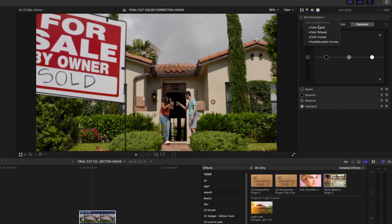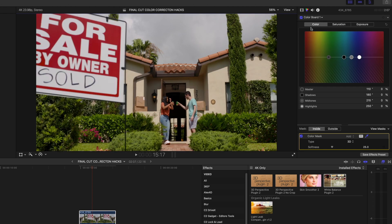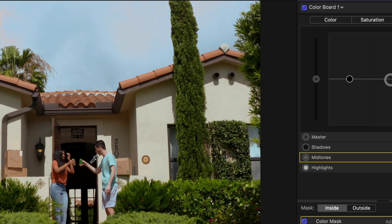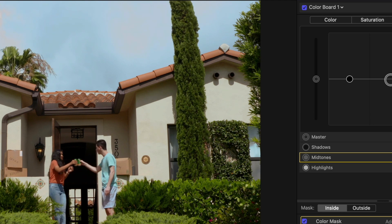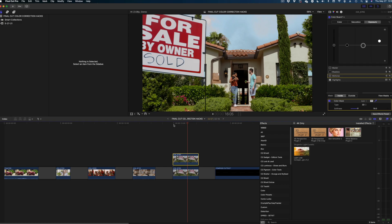Head over to the color inspector, select the color board, add a color mask, and select the gray sky. Head over to the color tab, hit Master, and make it look nice and blue. We can up the exposure a little bit and dial up the softness. You might notice though that the changes in the sky are affecting the clip below — look at what's happening to this guy's shirt. If I turn off the effect you can see I'm affecting his shirt, which is not what I want.